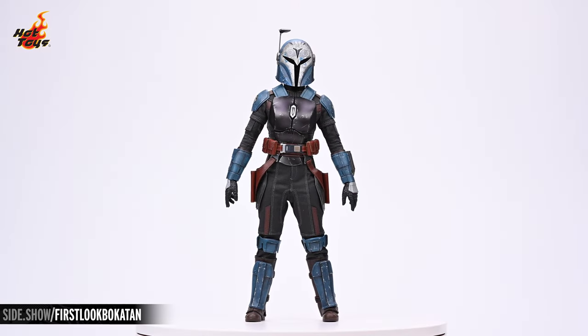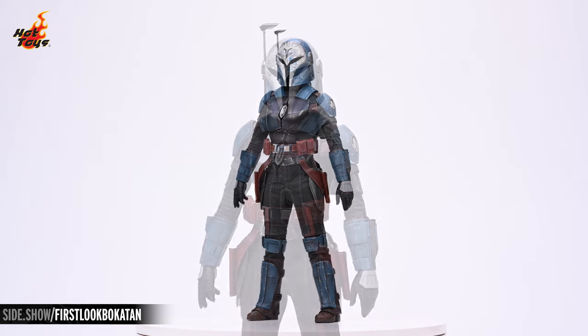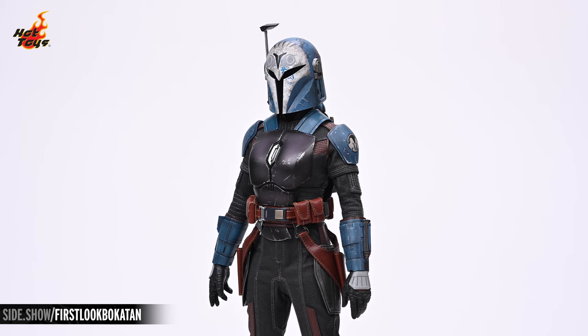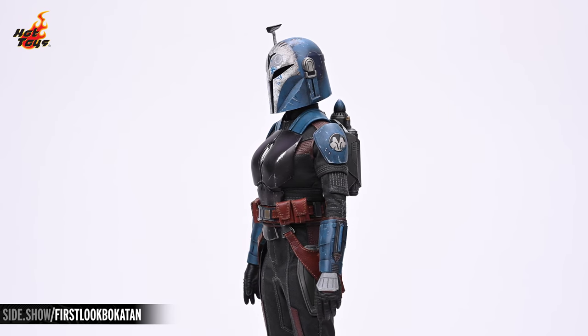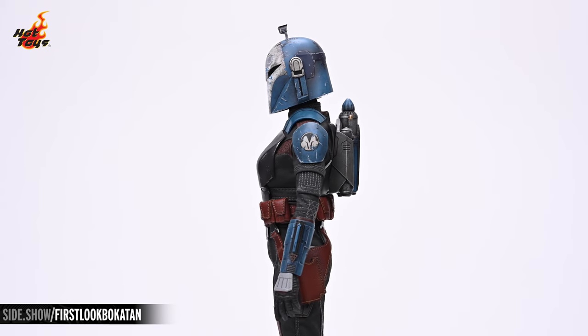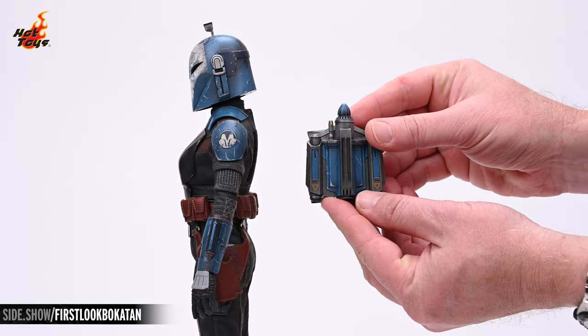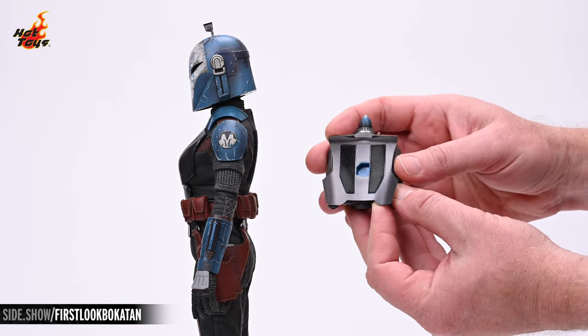The armor elements are highly detailed and are all affixed with velcro to a bodysuit comprised of alternating panels of fabric and faux leather. Detailing on the armor is very fine with multiple layers of paint broken up by realistic scratches, and the pauldrons feature the signet of the elite Mandalorian Night Owls. The jetpack is permanently attached to the back armor, which is in turn attached to the bodysuit by velcro.